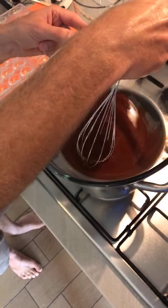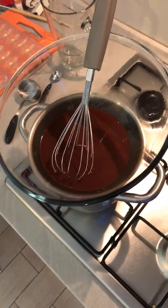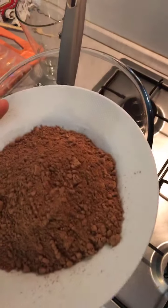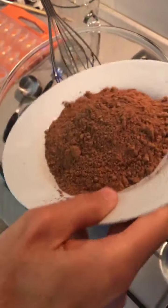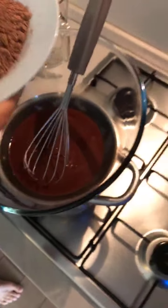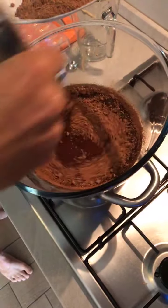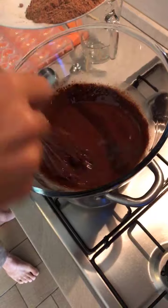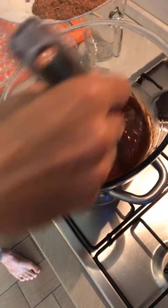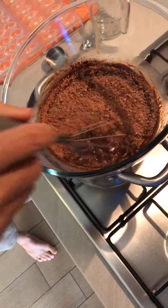Make sure it's completely melted with no little lumps — otherwise it won't work. It's science. I've got a full cup of cacao powder here. I'm going to put a little bit in at a time — about half — and mix it in. You don't want any lumps in your chocolate. Then add another little bit and whisk it in.